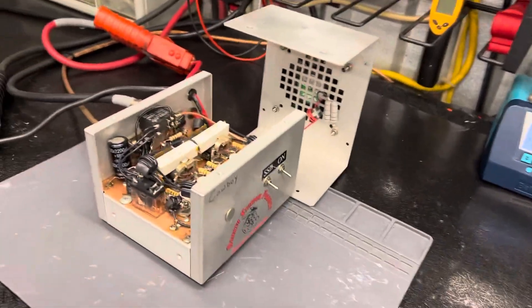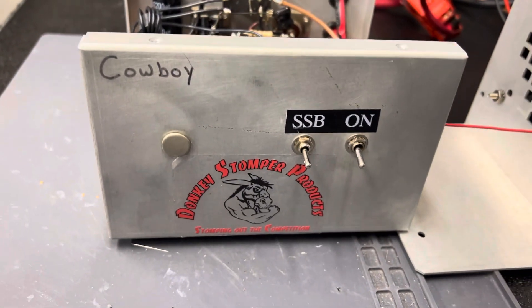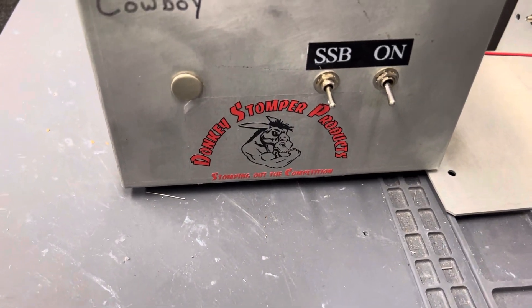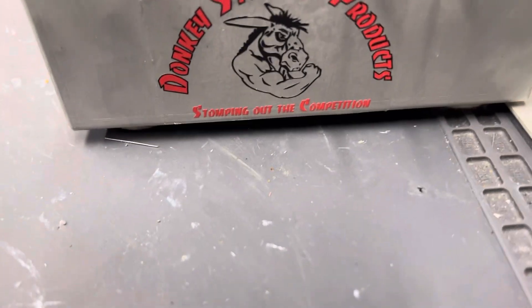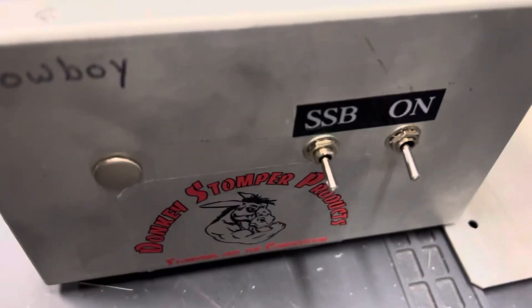Hey, good evening time everybody, zero-one-eight here, Donkey Stomper. Alright guys, we've got a four-pill sideband bias amp. I didn't build it but I did stick my label on it — it was a DEI box originally. This is for Mr. Dallas; Dallas, you're probably watching this, you know what you're doing.